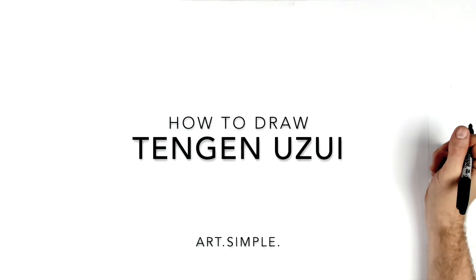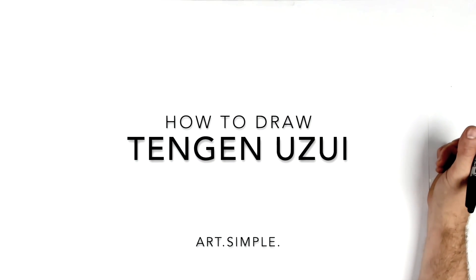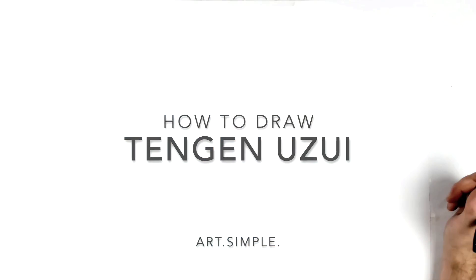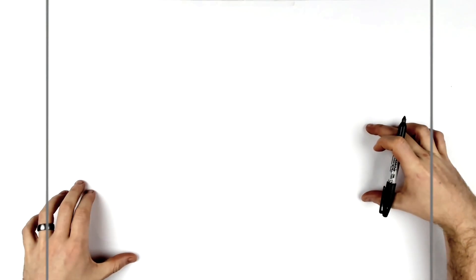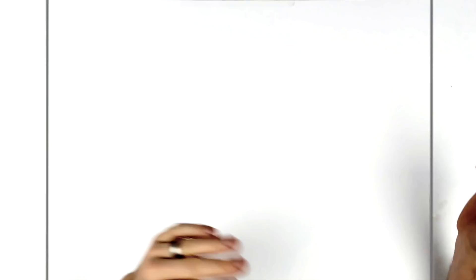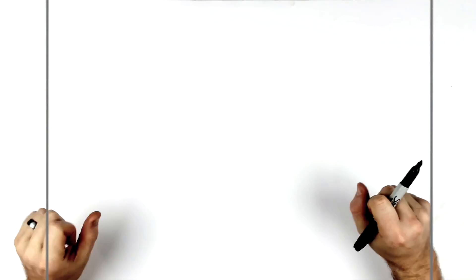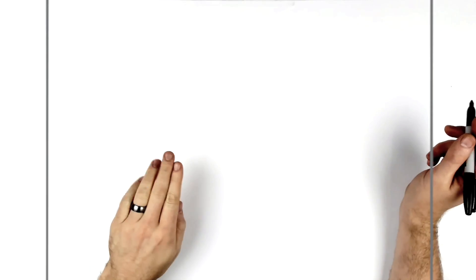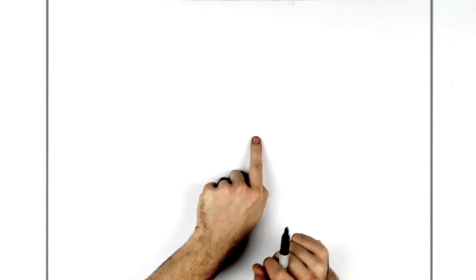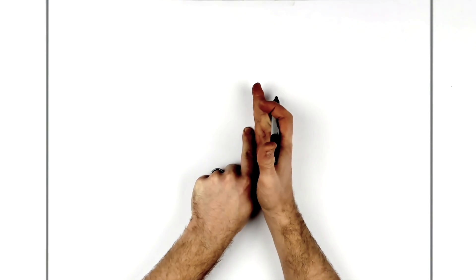Welcome back to another drawing tutorial. Today we're doing a Demon Slayer character - Tengen Uzui, the Sound Hashira, from the Entertainment District arc. I have two versions: one more standard facing forward, and this one with his sword coming across his body. It's a close-up on the face with the sword coming across under his chin. His face isn't bang in the middle - it's slightly over to the left, so the center point of the page is about where the right eye will be.